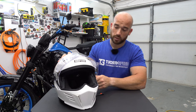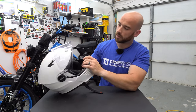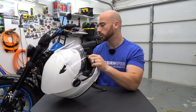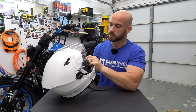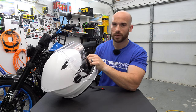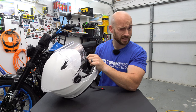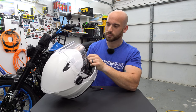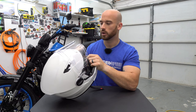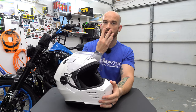Regarding the sun visor — the first helmet I had, the sun visor was perfectly fine from the get-go. This exchanged one, and I've read others having this problem too, sometimes just doesn't retract fully. If you do it somewhat slowly it doesn't retract all the way and you have to really slam it up. Not a huge deal, but again a discrepancy in quality between the two units I received.